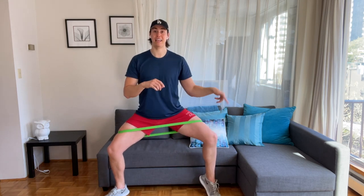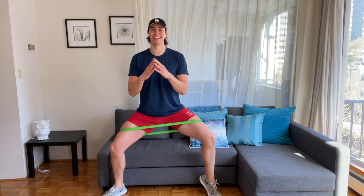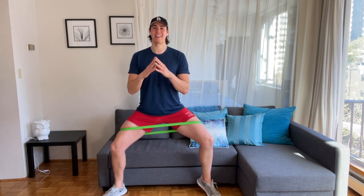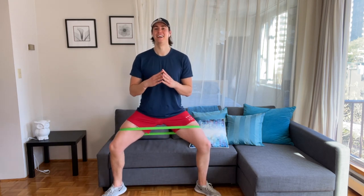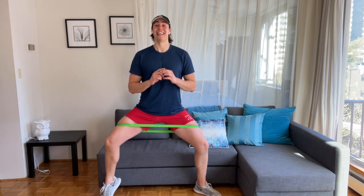Hold it here. Lift right heel, left heel — calf raise, calf raise. In a slow plie stance, stay low, just lifting the heels. Your thighs — I know. Just go, one more move. Now hold your right heel up and pulse.